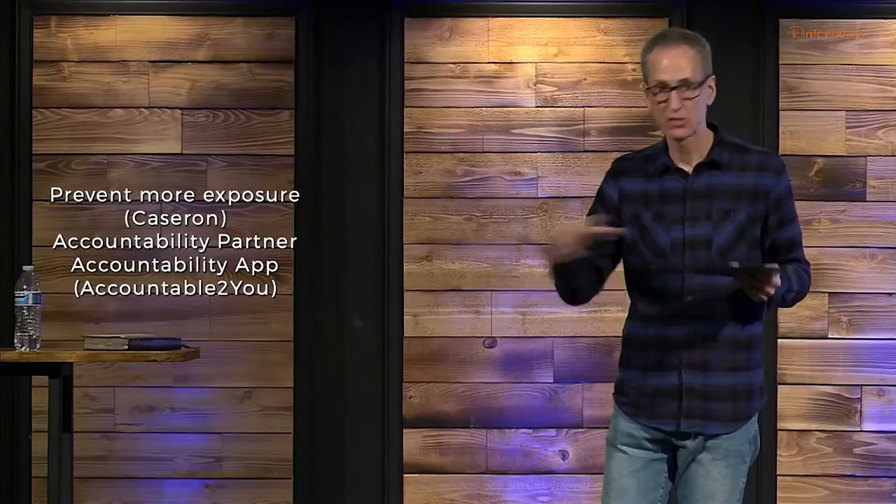Many of you have my cell number — text me right now, anytime today, and say, 'I want in on that plan.' For everybody, you can go on our website — go to the Meet the Staff page, right below my picture is a link with my name. Click on it and you're emailing me right there. Everybody has access to me. Just send me an email and say, 'I want in on that group plan.' Let's do it together and let's prevent.